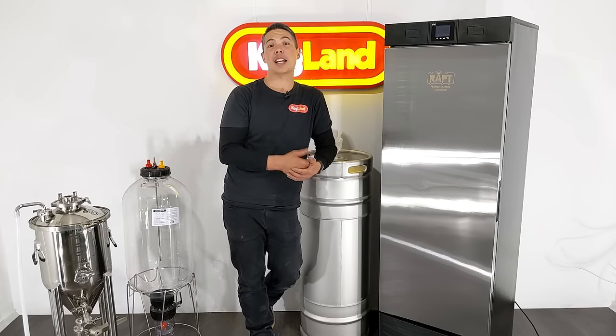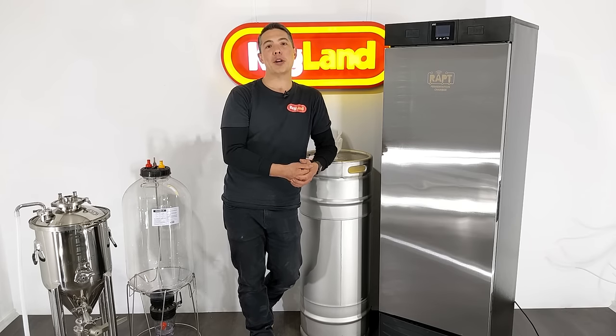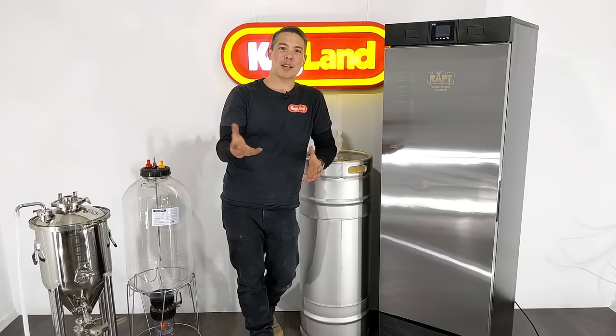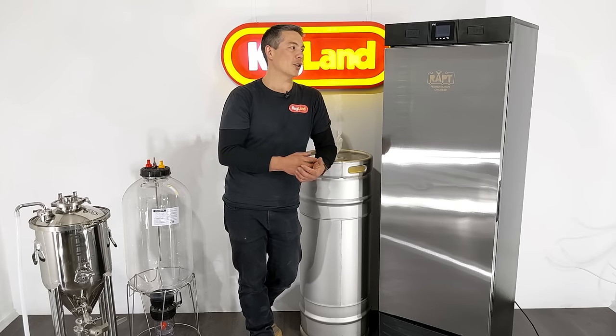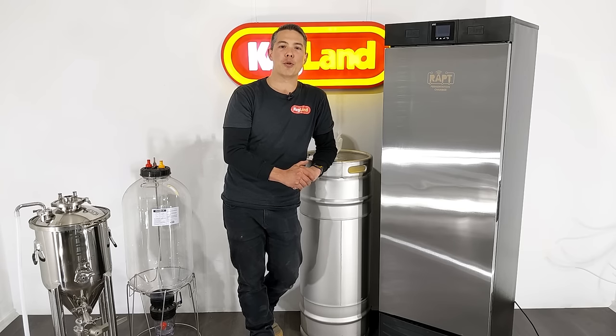Because it's such a nice turnkey solution, it'll make making really repeatable, high-quality beer or other beverages really easy for anybody who doesn't want to mess around making something from scratch themselves, and just wants an easy product they plug into the wall that will do a great job at giving you great fermentation results.